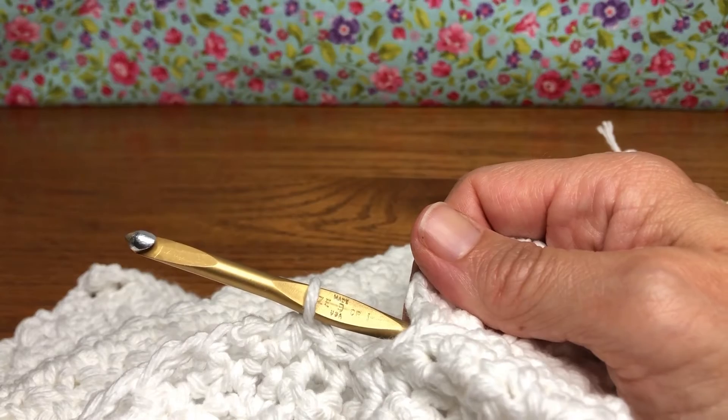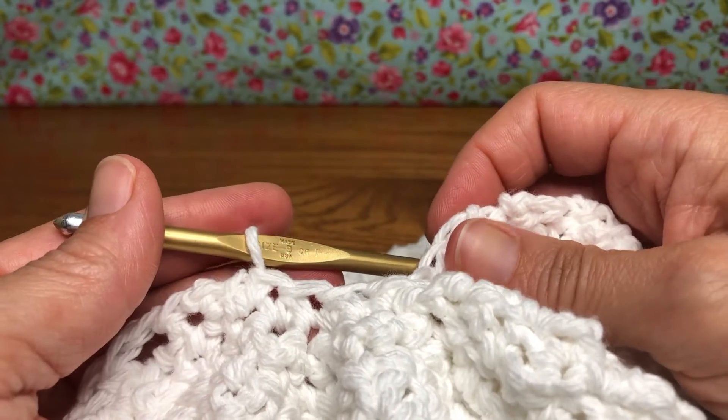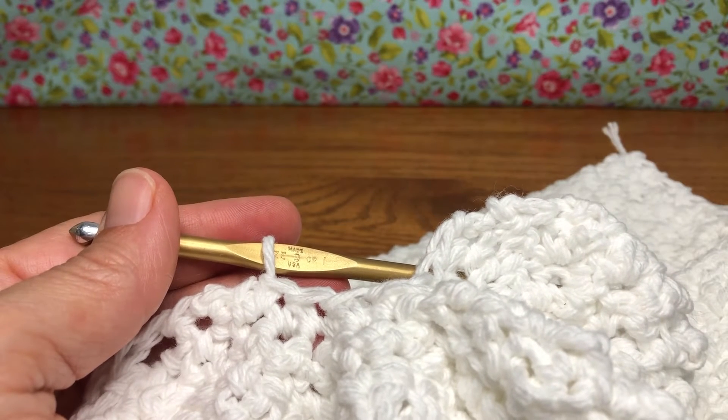So that was row 50 — finish that up so you have seven stitches, and you'll be ready to go with row 51 next time. We'll see you then. Have a joyful day.